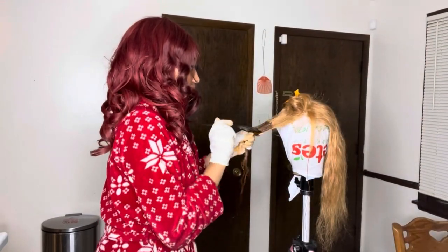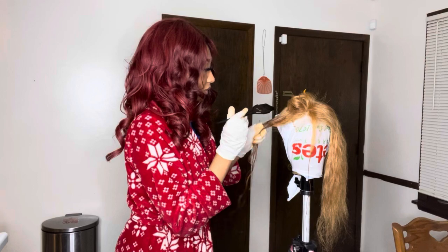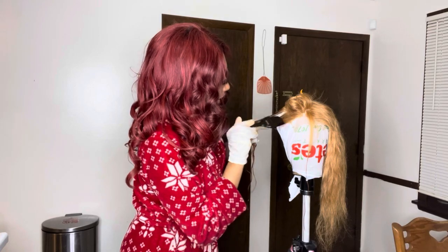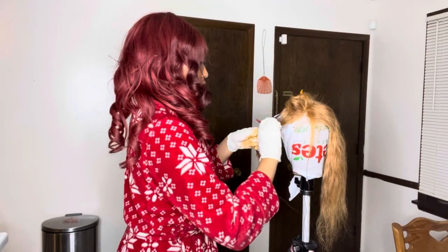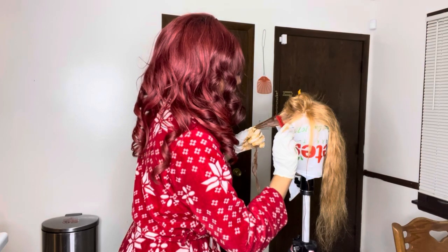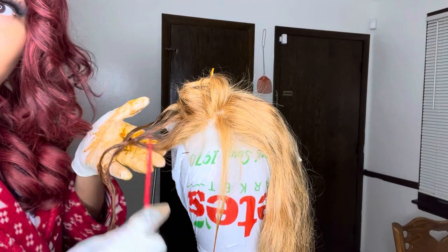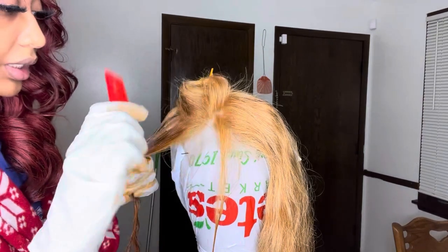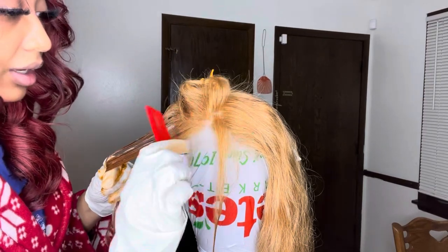Now this is the part y'all want to be careful on. I'm going to take this part and just color it like that, but when you get to the top part you want to use more of your comb. So what you can do is comb through the color, and then when you get to the top lace part, you use your comb and color that. So you guys see that I started at the bottom, and when you get to the top part close to the lace, you're going to take your comb and use your comb to color the top part so you don't get that color on the lace.